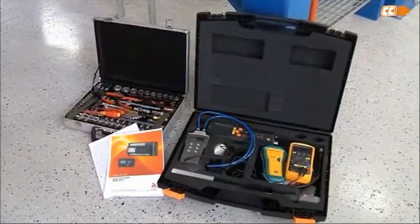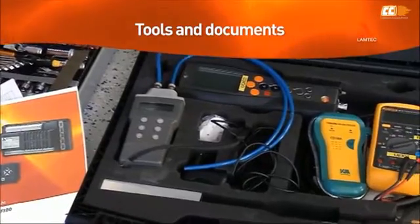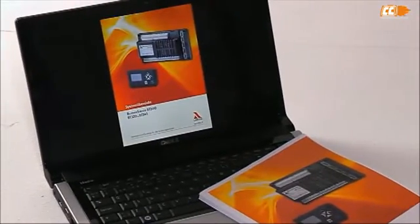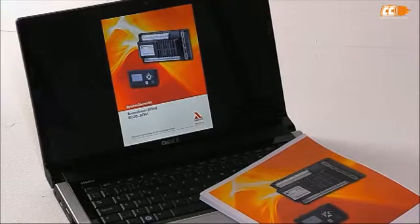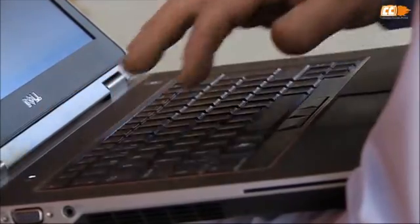Before you start commissioning or servicing the burner, check that you have all the necessary tools and documents. You will need the Burnertronic BT300 manual, either a paper copy or a soft copy on a laptop. Make sure you know the system password in case you need to log into the system. You may also use a laptop for storing and restoring system data.